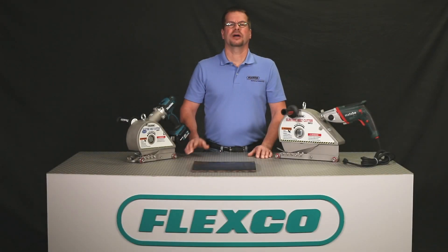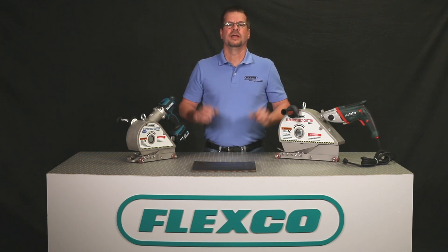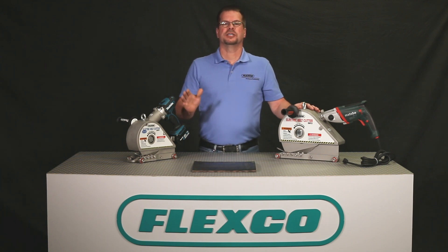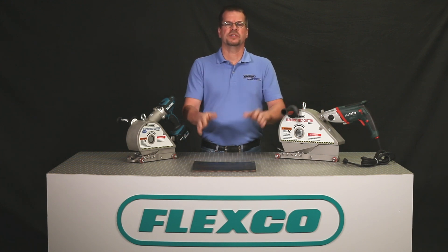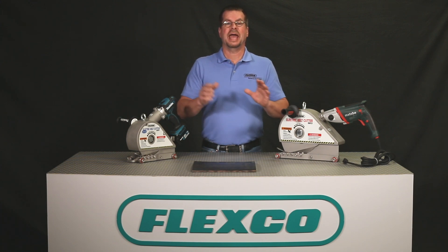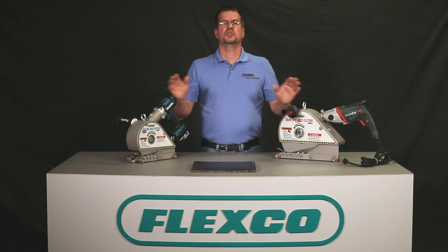I'm here to talk to you about a safer, faster way to cut your conveyor belt: the Flexco electric belt cutter. This power-assisted cutter easily cuts most types of belting, from the softest natural rubber to the hardest PVC and fabric plied belts, including both new and used belting of any belt width.